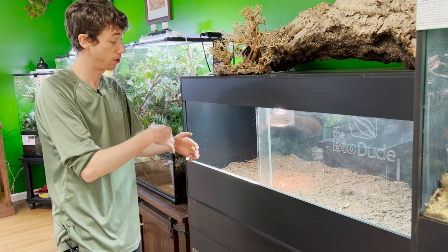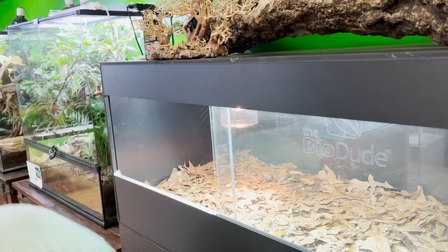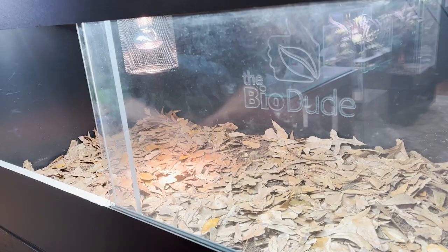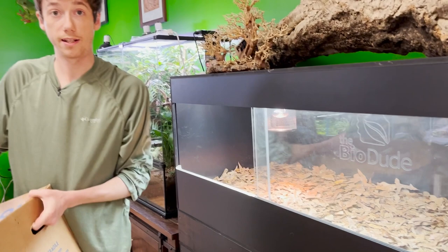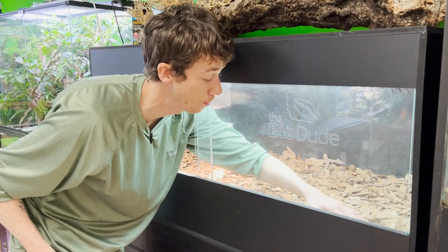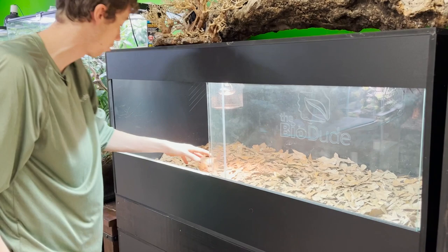Now that the BioVive is in and the substrate is all mixed together, I'm going to add in some biodegradables. This is Water Oak — love this stuff for enclosures. The bugs love it and it works really well for all our purposes here. I made sure my leaves are clean. This box has already been sanitized — we'll be releasing a video soon on how we treat our leaves. When I dump my leaves, I always look to make sure there's nothing unwanted in there. I got a nice fresh layer of leaves on the top.